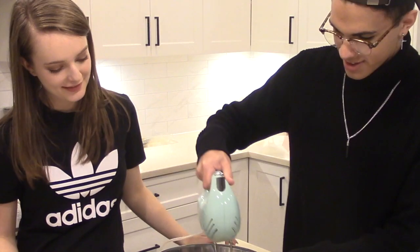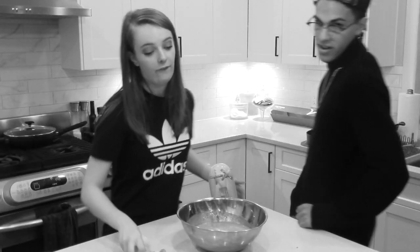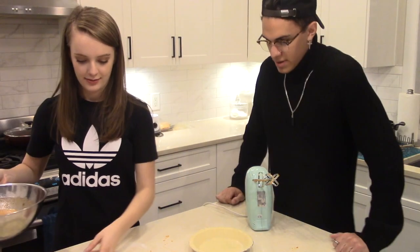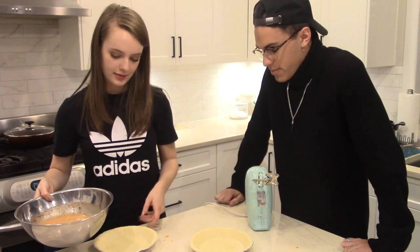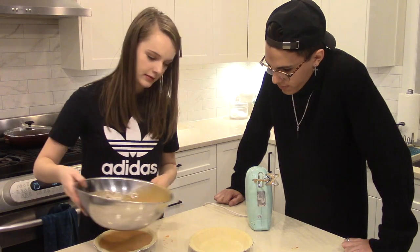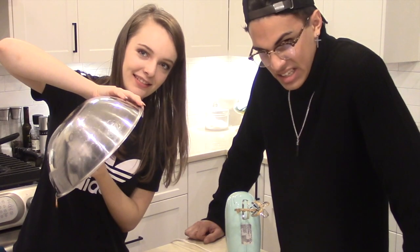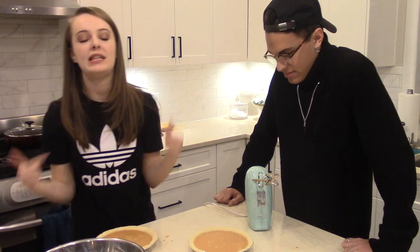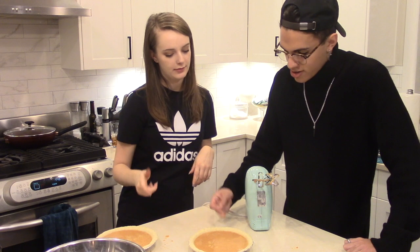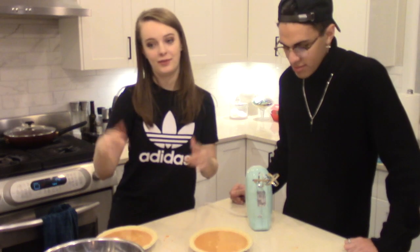You know how scary that is? Ready? Yeah, do it — put this into our pie crusts. Get her done! It's so liquidy. Anyway, we're going to put this in the oven at 400 for 10 minutes, and then at 350 for 40 minutes. Oh, that tastes so good. So we'll just do that and check in with you when it's done.